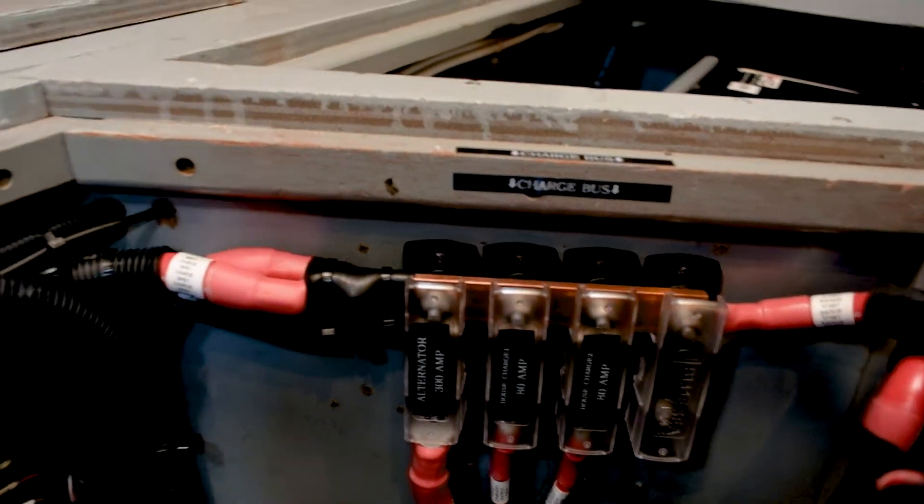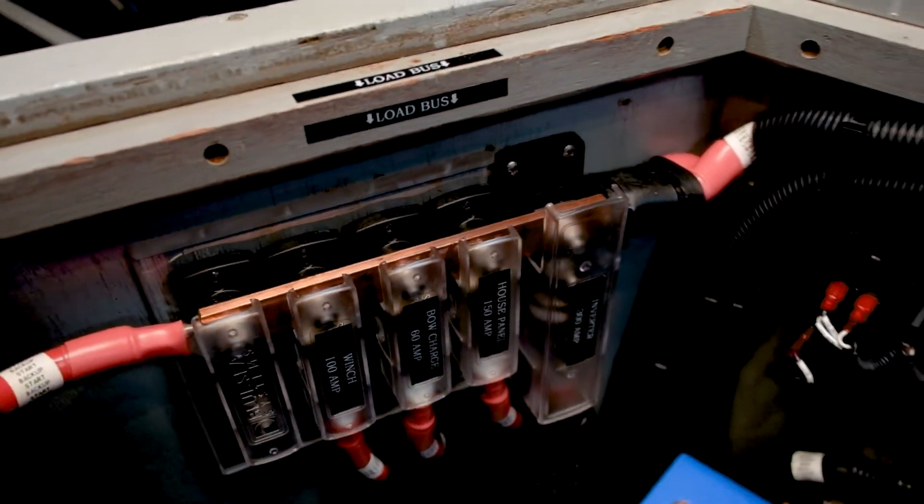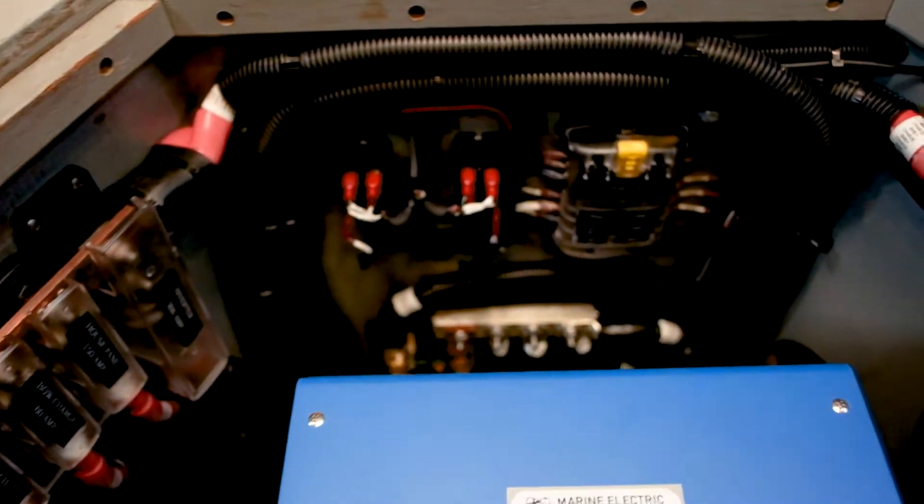We have a charge bus and a load bus, because the BMSs track everything going in and out of these batteries at all times.